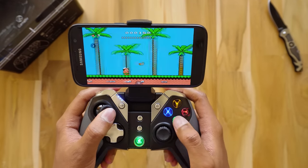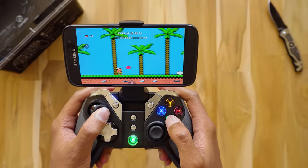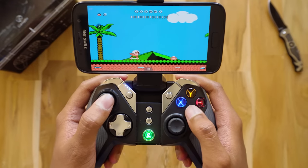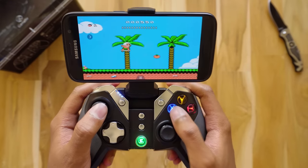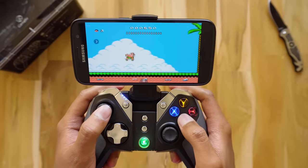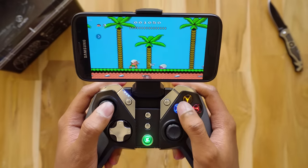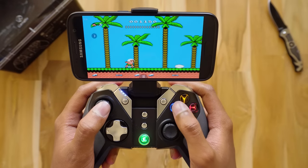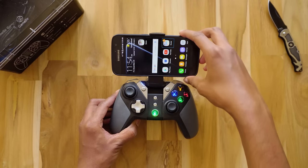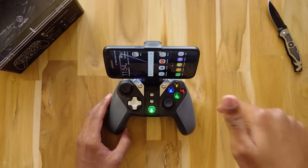The GameSir G4S gaming controller is priced at $50, which is around 3,300 rupees, and it is honestly really worth it because I couldn't find a single thing to complain about. It works great on Android phones and can also be connected to PCs and smart TVs. The build quality is really nice, and for that price it is one of the best Bluetooth gaming controllers available. The battery life was also great — I could get about 12 to 14 hours of continuous gameplay on a single full charge. I'll leave a purchase link in the description box below.